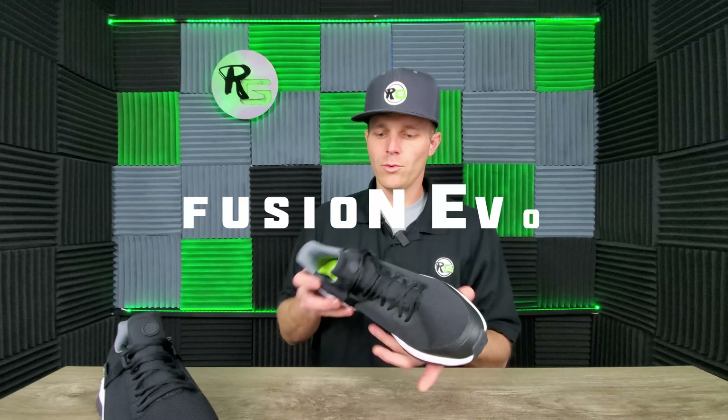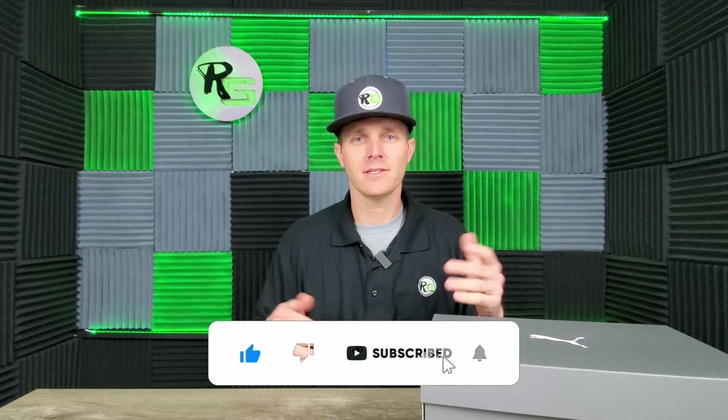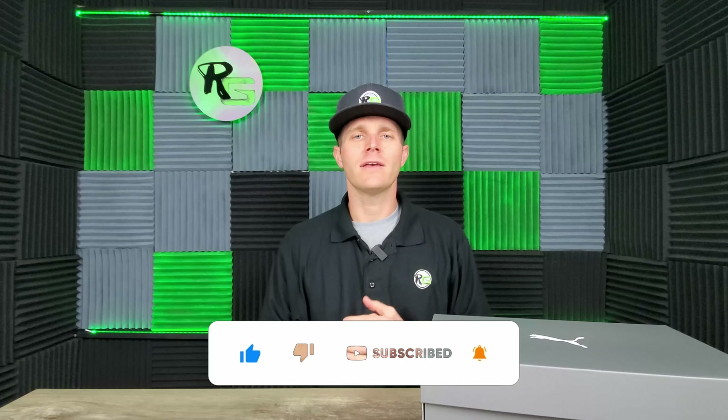Jake here with RuffGolf, and today we are reviewing the Fusion Evo Puma Golf Shoe. After two long years my old Etonic Golf Shoes just no longer cut the mustard, so I decided to invest in a new set. My Etonic Golf Shoes were a very cheap purchase — only about 40 bucks — and they performed fairly well. But it was very difficult to find replacement spikes, and the replacement spikes were almost as much as a new set of golf shoes. That's why we are talking about Puma today.